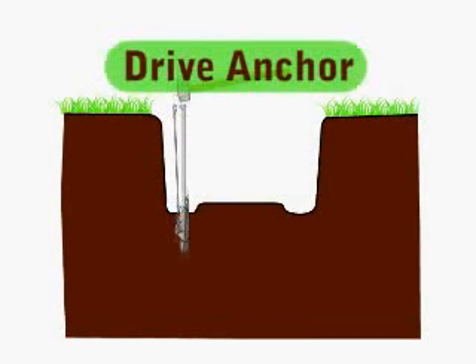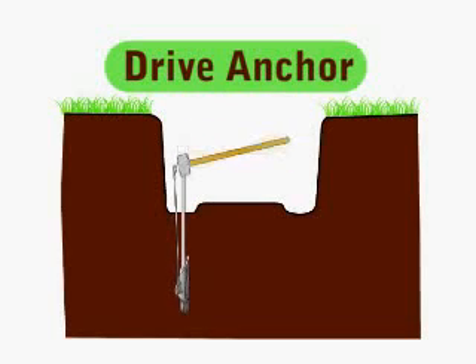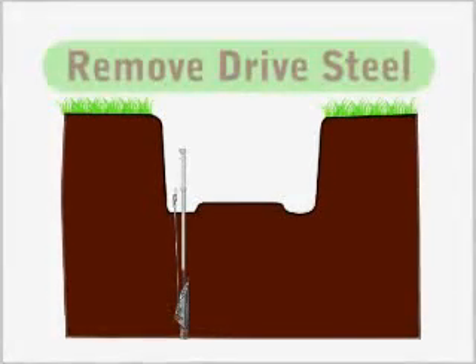Using a hammer and appropriate drive steel, drive the anchor into the soil as shown until only the cable loop with attached D-ring remains exposed. Once driven to the proper depth, remove the drive steel.